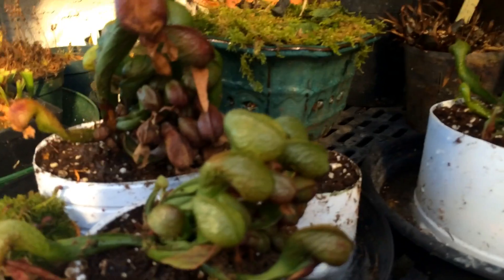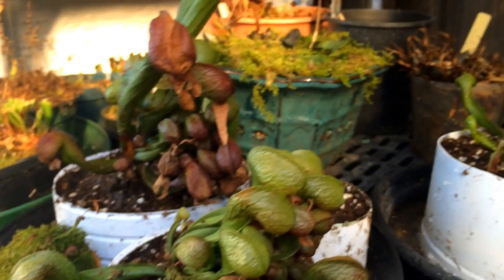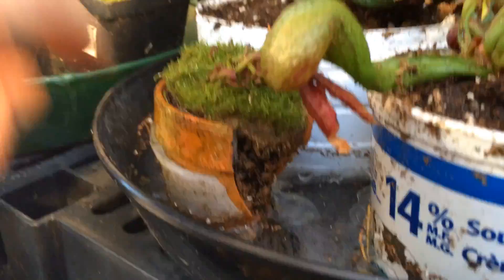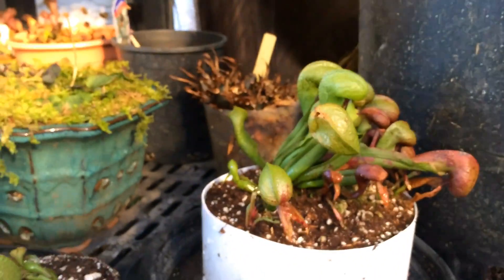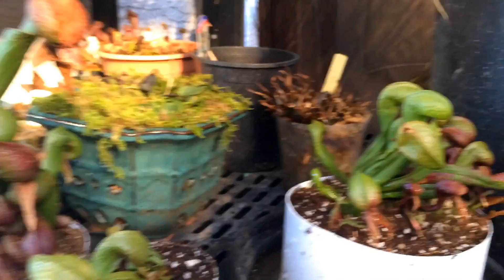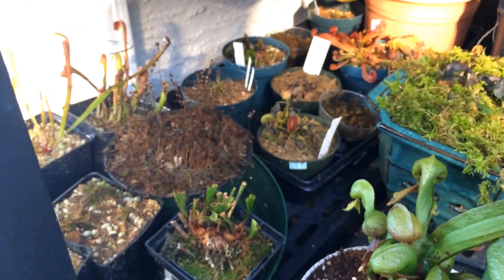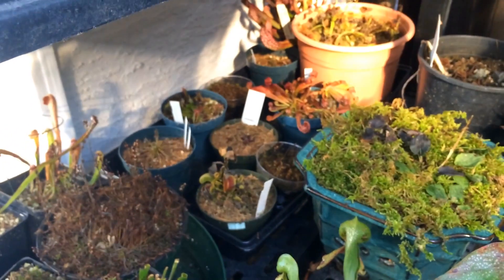These are the cobra lilies that we just transplanted a couple videos ago — they seem to be fine, still very dormant. You can see this clay pot here has actually cracked, with the pieces still in there. Not much is happening out here for these guys; they are going to stay outside and be dormant for another month or so before they start to poke up with new growth, depending on the weather.